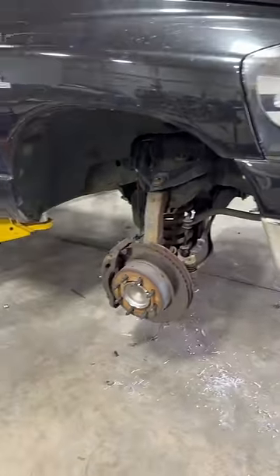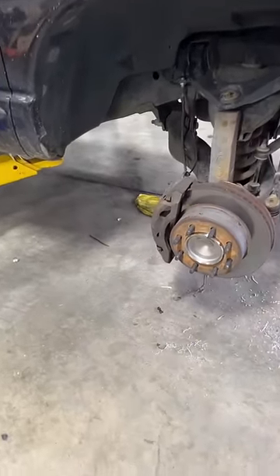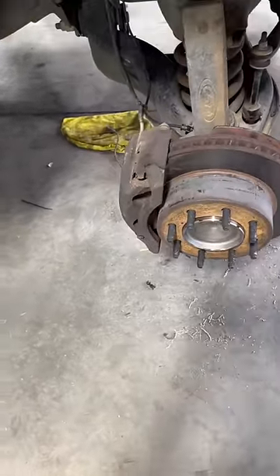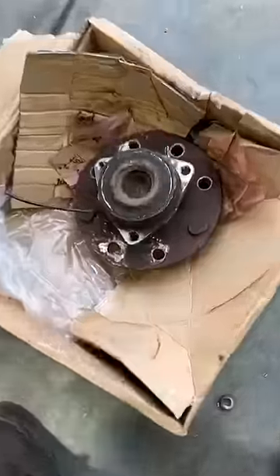This truck came in needing a wheel bearing replaced. It had gone to another shop first, but they couldn't get the wheel spacer off to change it. So what I did was take the whole wheel bearing assembly unbolted from the back of the knuckle, brought it over here, and drilled the backside of four of the studs.